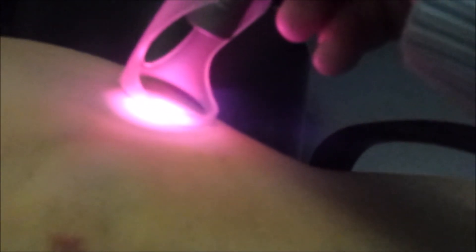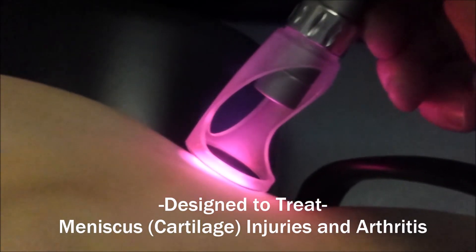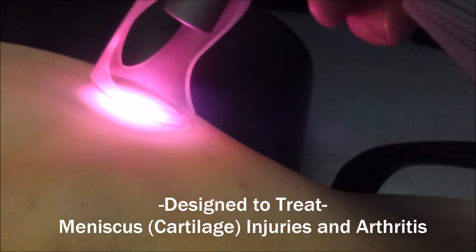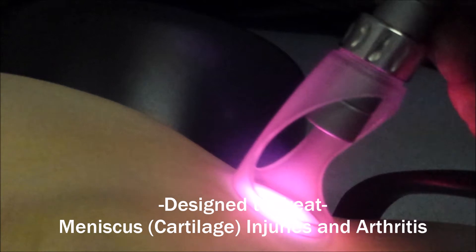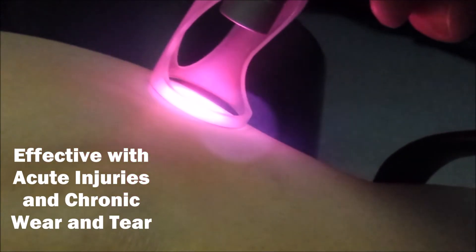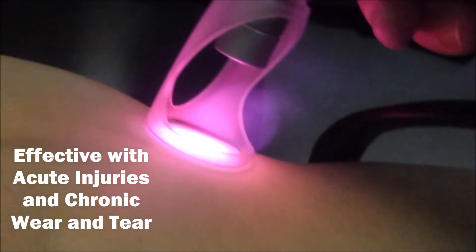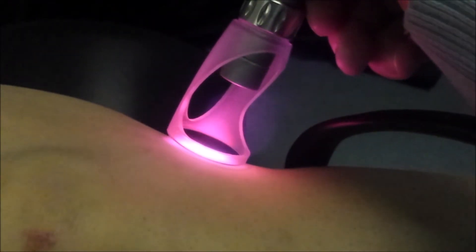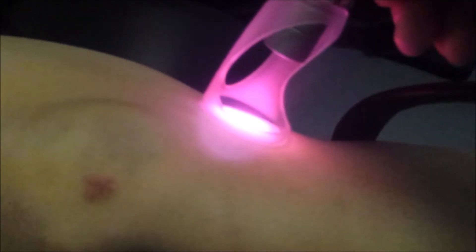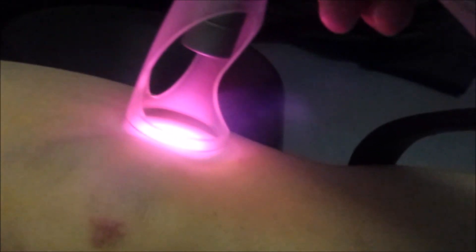As you see here, we're working on the inside of the knee. This particular patient has a medial meniscus problem along with medial collateral ligament issues — one of the ligaments and the cartilage on the inside of the knee. Quite a common problem; this was from an athletic injury. We're concentrating the laser on those two structures on the medial side of the knee under traction. We'll concentrate about two minutes over this area since we're focusing on exactly where the injury is.